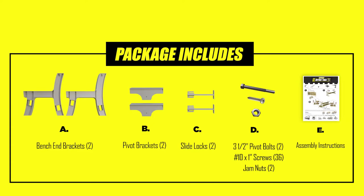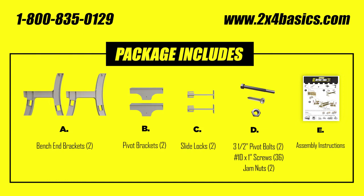Inside the box you'll find two bench end brackets, two pivot brackets, two slide lock brackets, all the necessary hardware you need to put this together, and easy to follow instructions. If you feel you're missing any parts, reach out to our tech support team or visit us at 2x4basics.com.